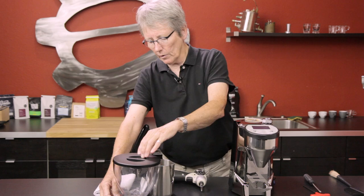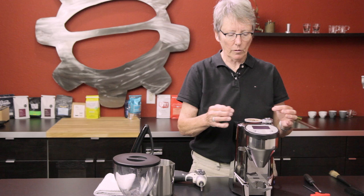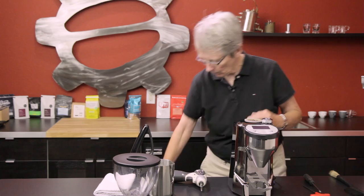This one doesn't look too bad — it comes from one of our retail stores, so kudos to them for really taking care of the gear down there. As you can see, there are beans left in here, and that's where the vacuum comes into play, so we'll get that going.